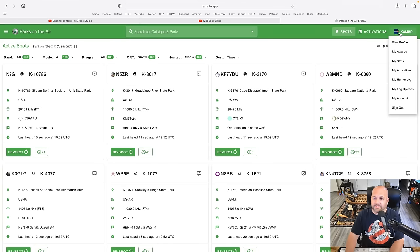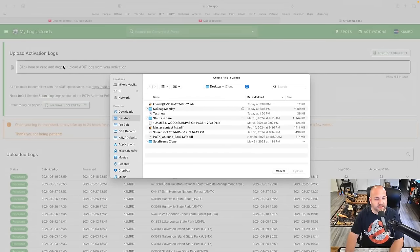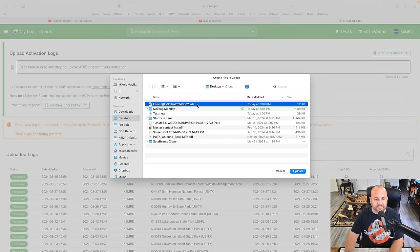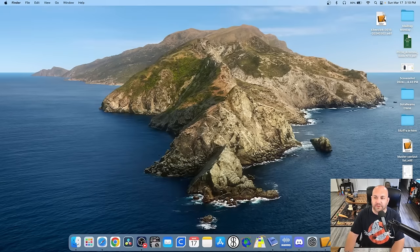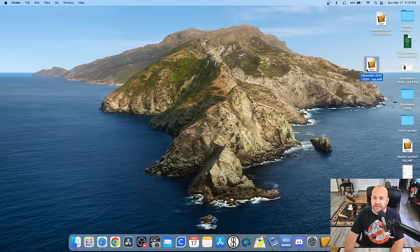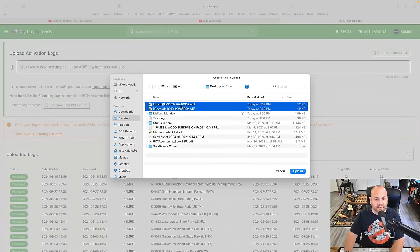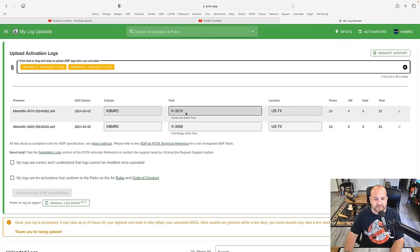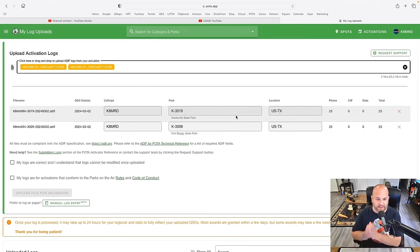Now go to the Parks on the Air website, hover over your call sign, and go to 'My Log Uploads.' Click where it says to drag and drop your ADIF files. Double-click the file — there are the 25 contacts — and hit upload. That's it. Even for a twofer, just duplicate the log, rename it with the second park designator — say K-009 — and drag both files in. You can see both park numbers and upload them as a twofer.